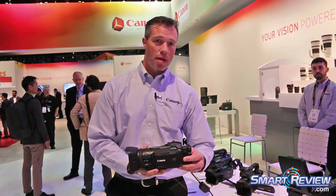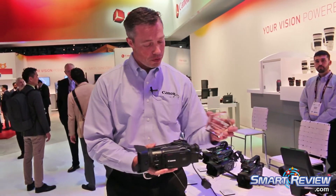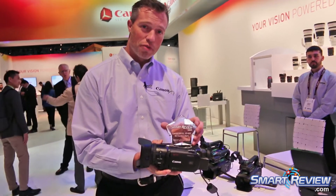This is one of our newest cameras and it looks like we've won a very prestigious award for this camera.